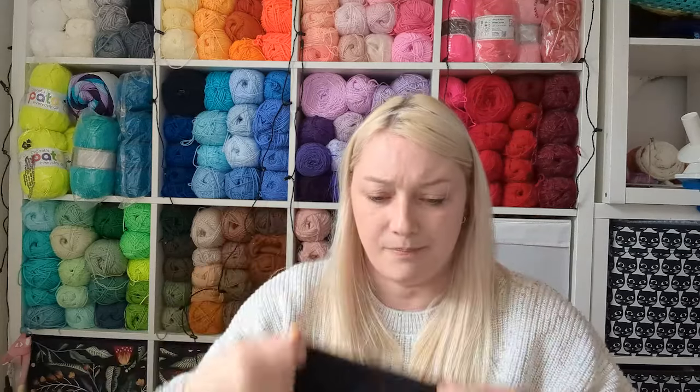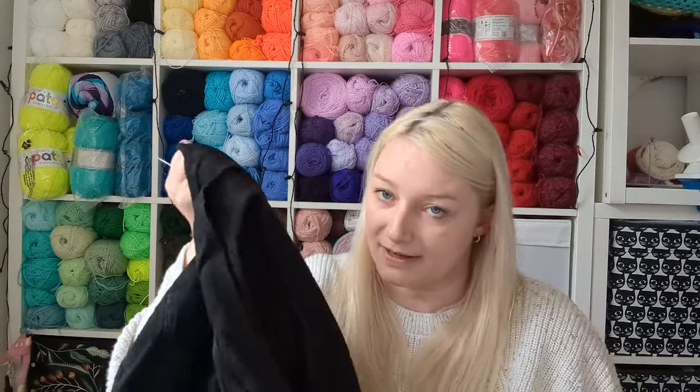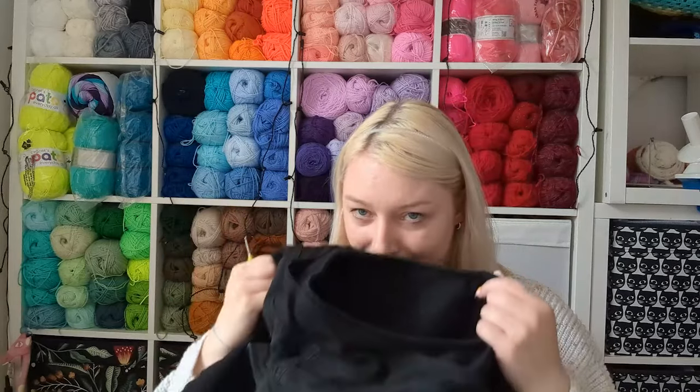There are only two other videos on YouTube where they attach sleeves to a denim jacket, and the people in those videos don't attach them the way I'm going to do it. They both use thread to attach them, where I just want to do a row of single crochet. I'm going to use the smallest crochet hook I have — a two millimeter — and if I do a row of single crochet on here it just pierces through the denim.